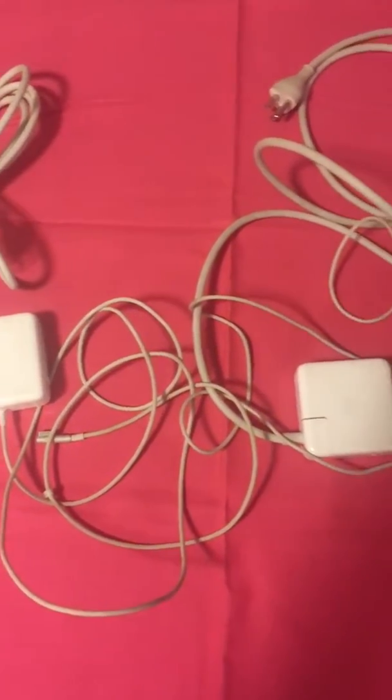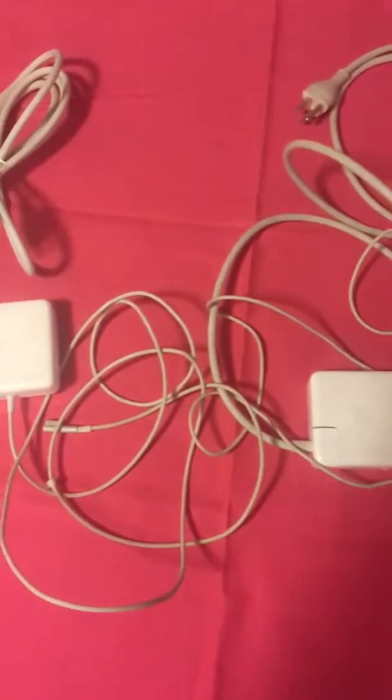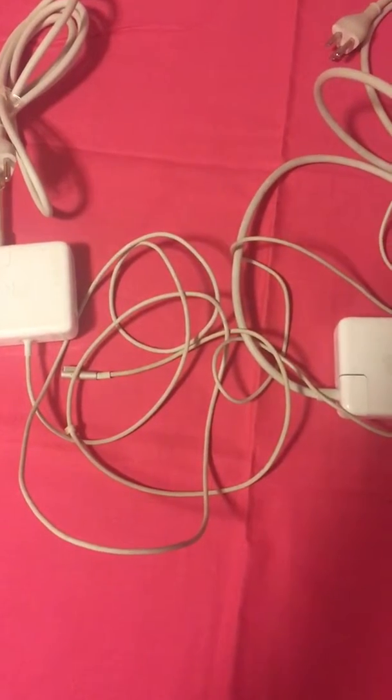Welcome to Haya Arabiyasha YouTube channel. In this short video I will be showing you the different types of MacBook chargers.